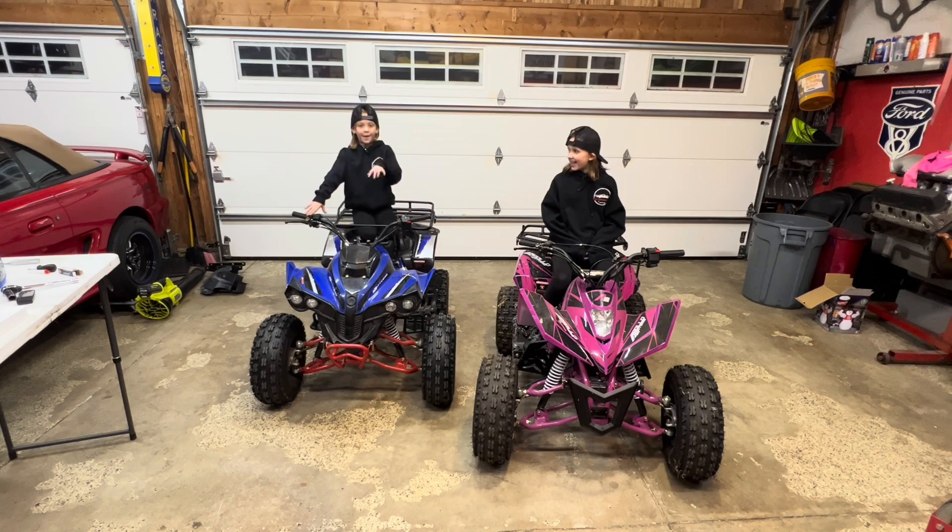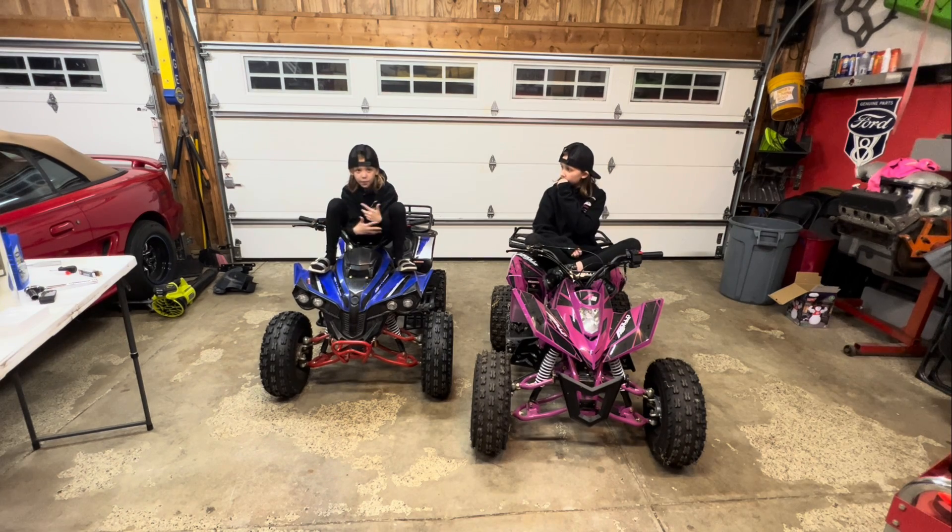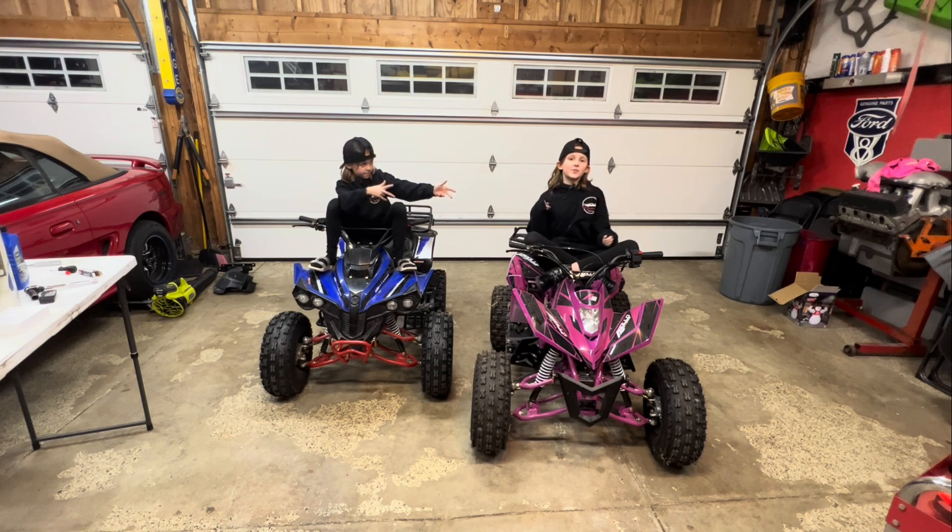Hi guys, welcome back to Peak Performance Engineer. Today we're going to be working on our ATVs to get them ready for winter.